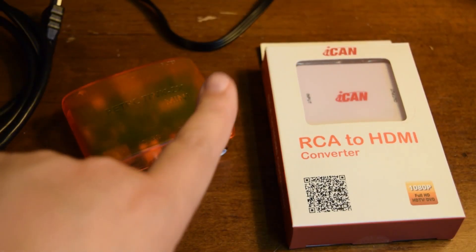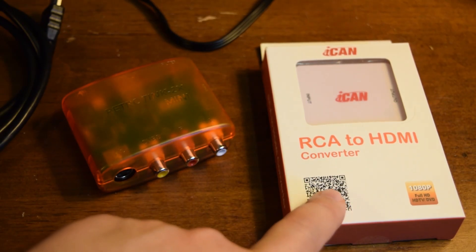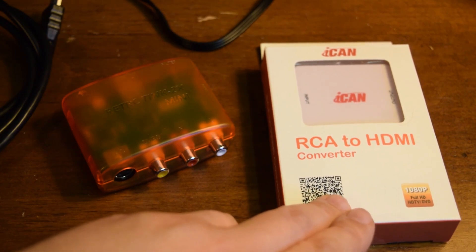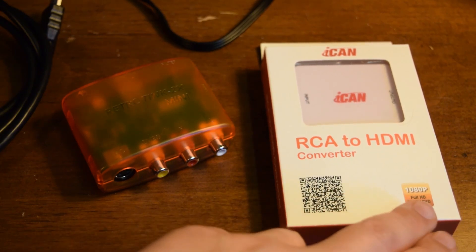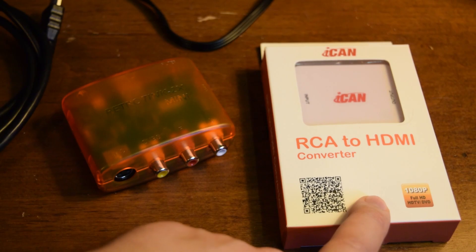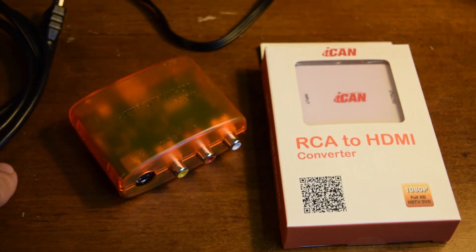We're also going to compare the RetroTINK to a very generic off-the-shelf under-$20 composite to HDMI converter. This one upscales to 1080p, but that doesn't mean it's going to look any better. The Hyperkin upscales to 720p, the cheap one to 1080p, and the RetroTINK only outputs 480p — so if you're just looking at specs on paper you might assume the others look better.